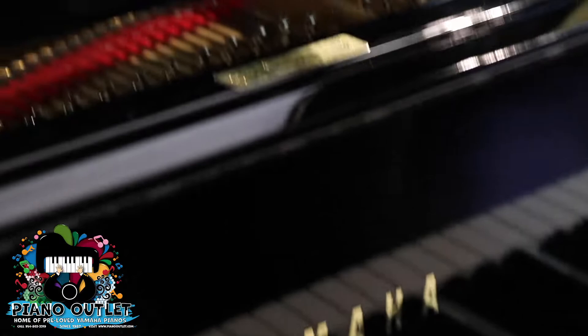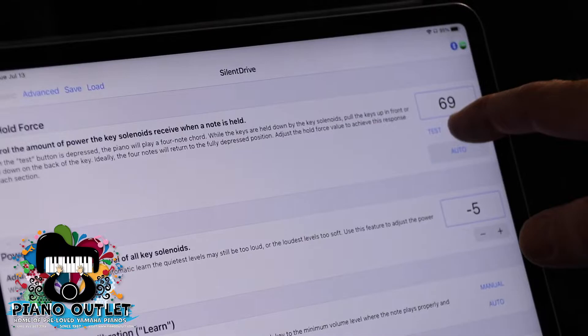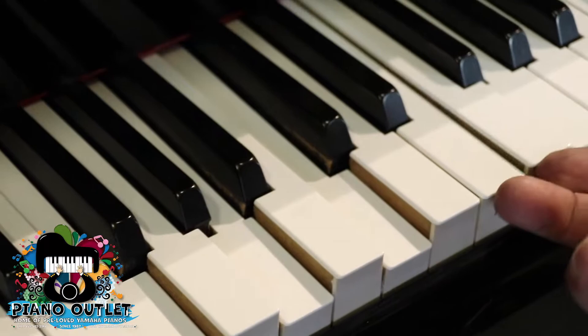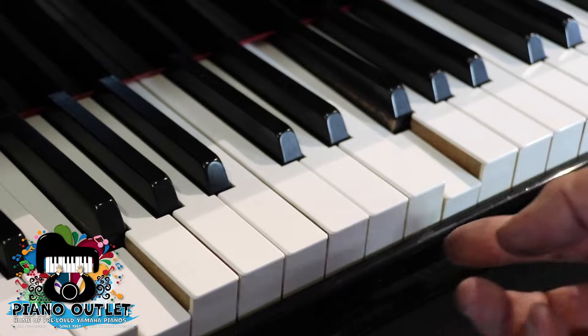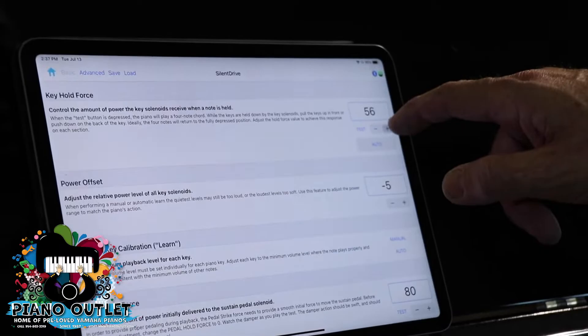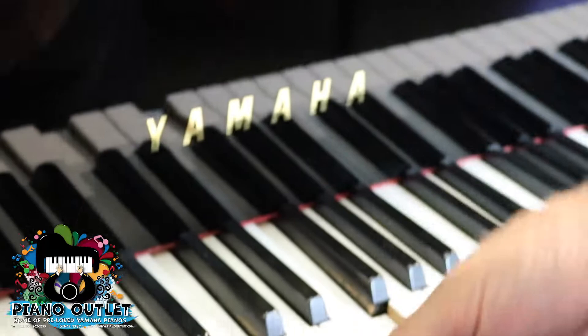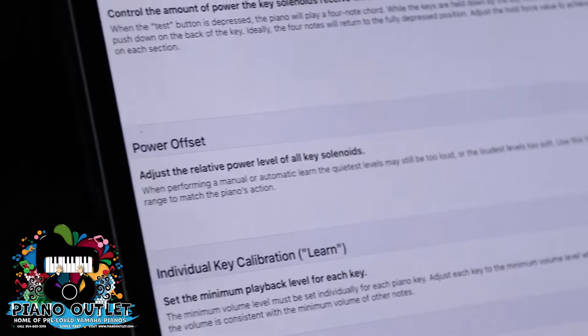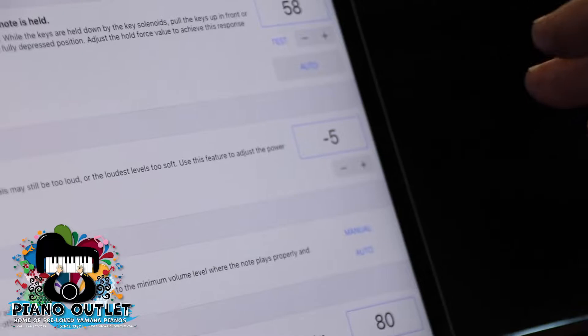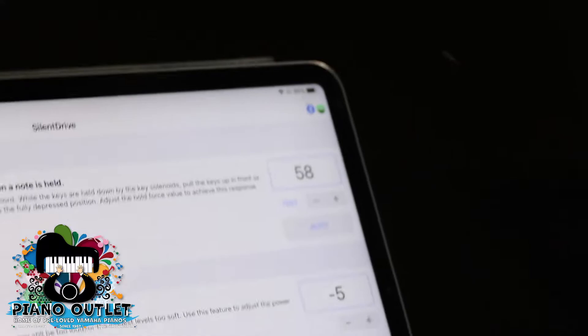If you take the value down too low — say to 60-something — and press test, the keys won't return properly. You want to go up to where it just starts to work so the key goes back down. Then for power offset, I usually put it around minus three or minus five so that you have a lot more leeway in calibrating the notes one by one. I'm going to leave this on minus five — that's what I usually use on all Yamaha pianos.